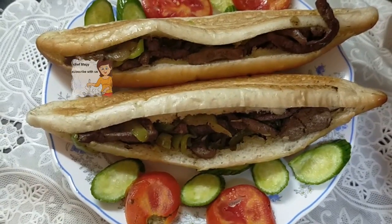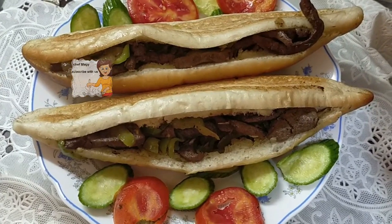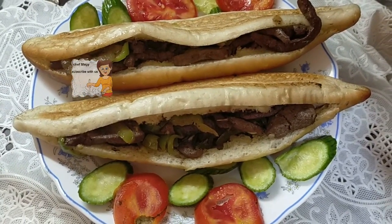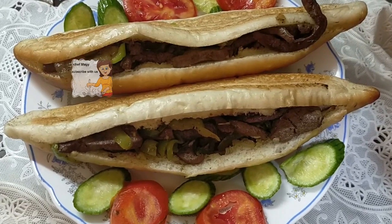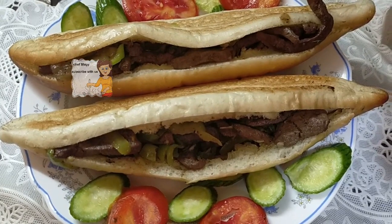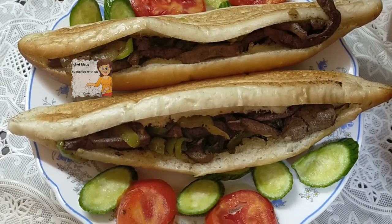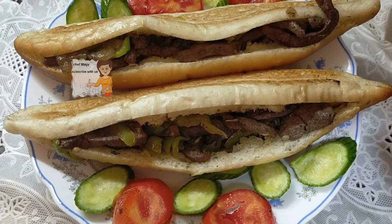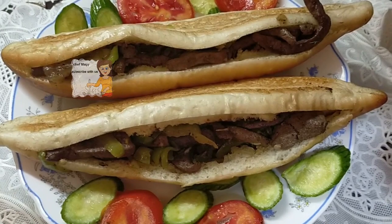This is a liver sandwich. At the end you can eat it with tomato, with cucumber, as you like. I hope you try doing this recipe. I hope you enjoy watching this video, and please subscribe to the channel and activate the bell icon. Please write your comment to let us know your opinion. Thank you.